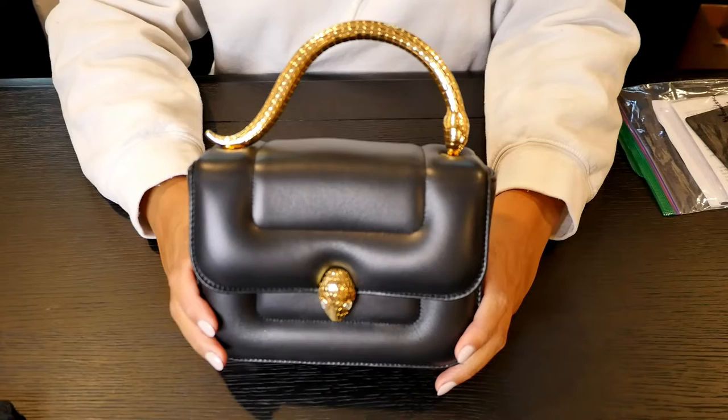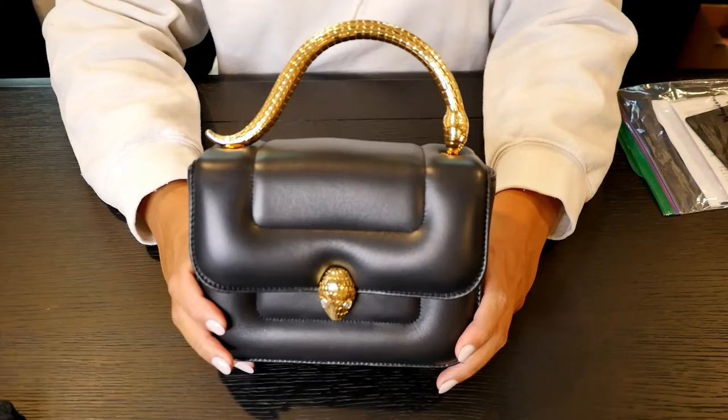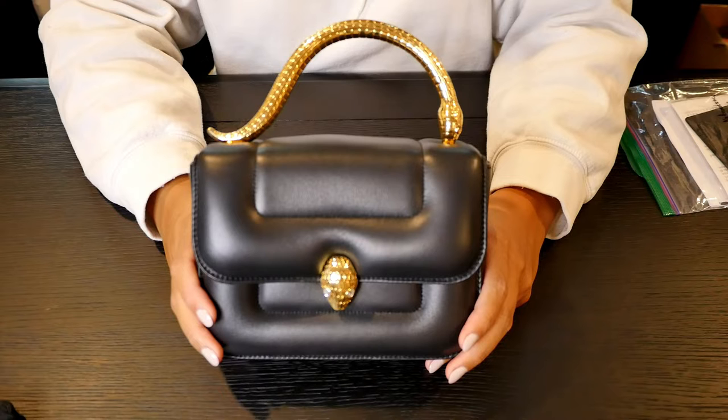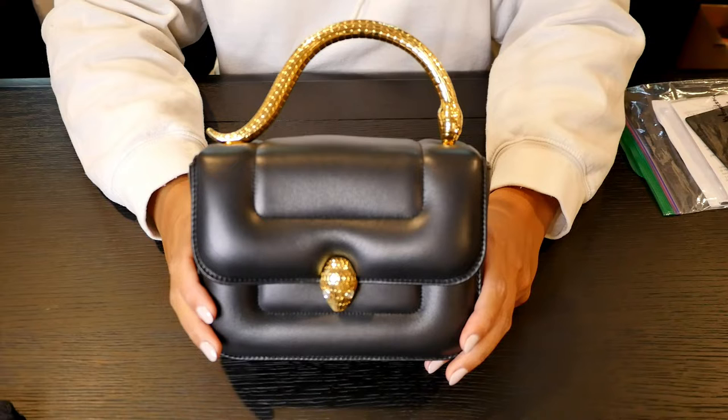Hey guys, my name is Holly and today I'm back with another video. In today's video I'm going to review my Bulgari Serpenti bag, which is a collaboration with Mary Catronzeau. This bag is from the Metamorphosis collection. While I was not able to purchase this bag in the Bulgari store because by the time I found out about it, it had already sold out, I ended up finding it on the pre-loved market.